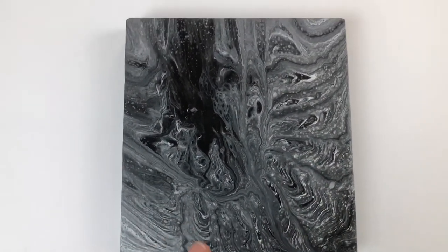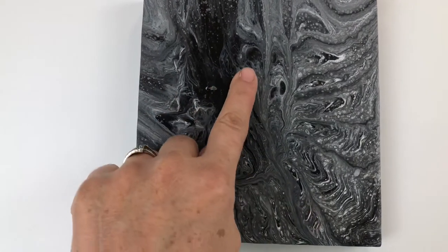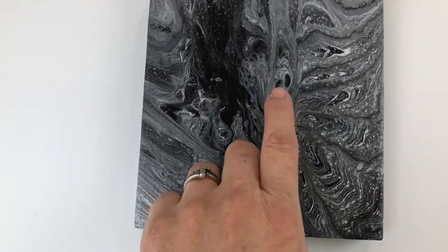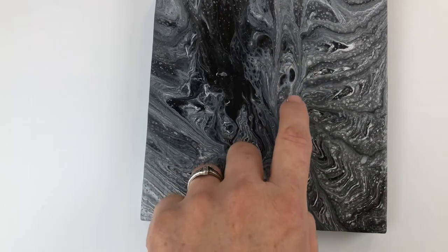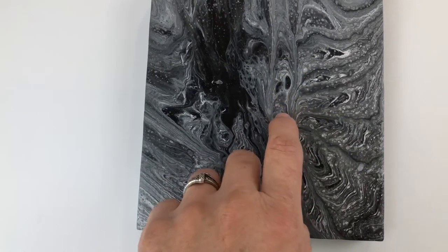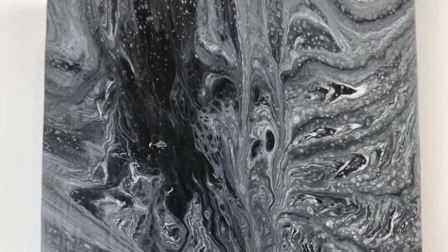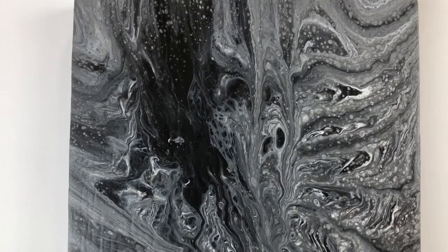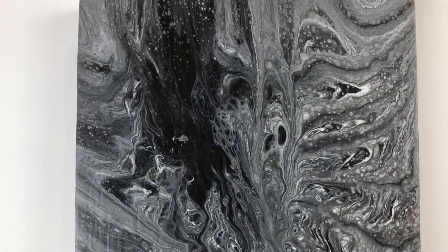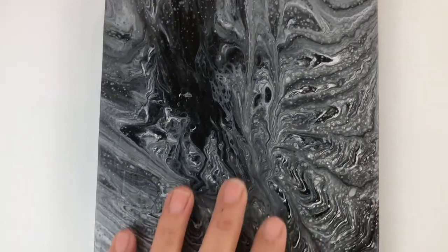A creature has emerged in this painting. I see an eye, nostrils, a mouth — could be like a dog, kind of. Some weird thing. Other people see an owl at the top, and the nostrils are like the eyes of a skull. It's multiple things going on. Creepy — nonetheless, all of them creepy.